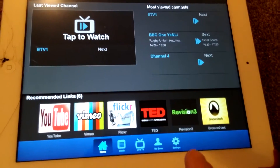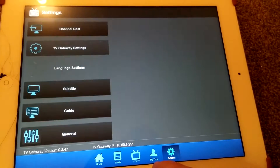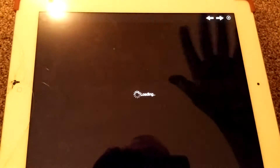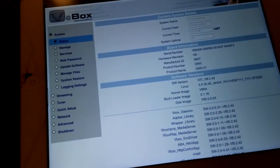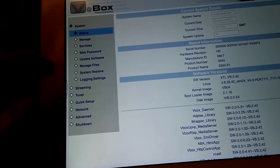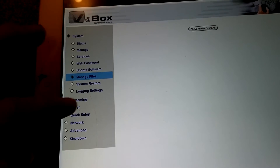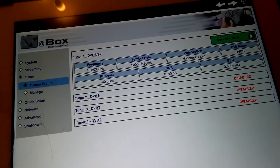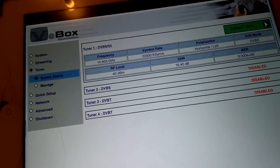The setup process is a little bit tricky — on the review unit there were no instructions whatsoever. In the settings you'll find TV gateway settings, which opens a separate web page — a bit low-tech. You can go into quick setup and manage, and you'll see many options on the left: streaming quality, password, software update, file management. The tuner setup requires you to specify satellite frequency, horizontal or vertical polarization, symbol rate, DVB mode, SNR, and RF level.